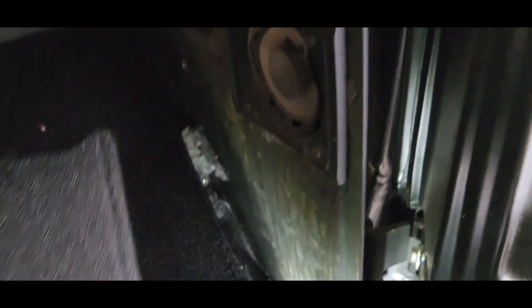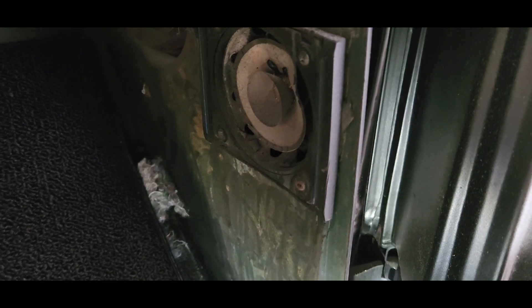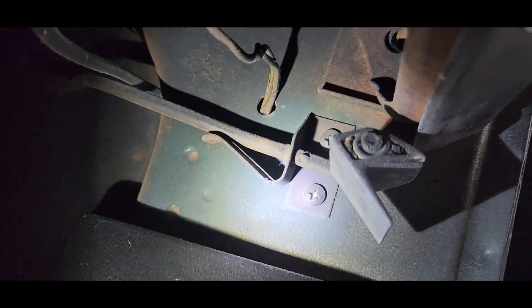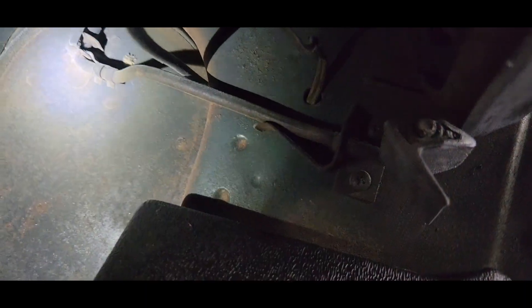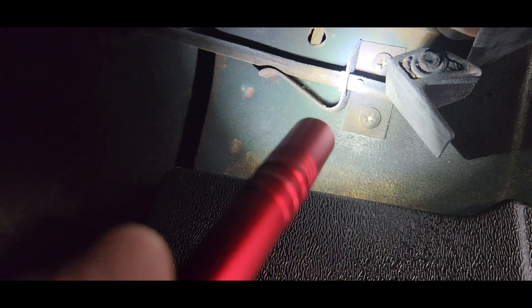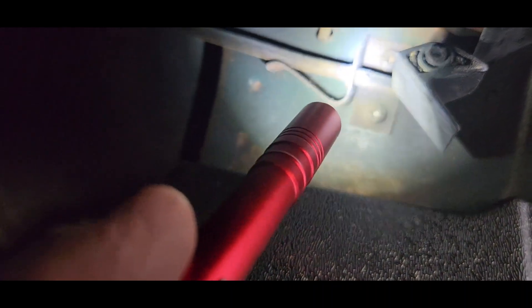Installing these new kick plates — take the old speakers out. You'll see that's the vent; it opens and it's in the way. What we're going to do is cut a slot here so it'll slide up in on this.